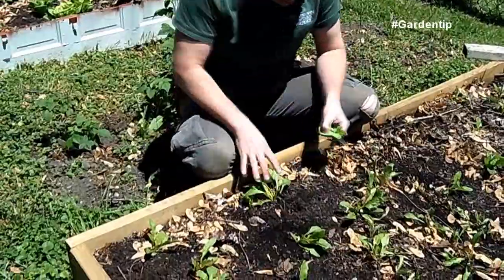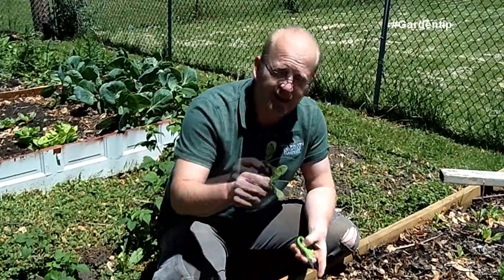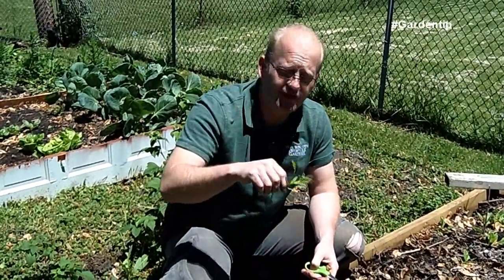If left alone like these two, you'll get some top growth, but very little to almost no bulb growth. And with the plants being as young as they are, these thinnings are a great additive for a snack or for a salad.